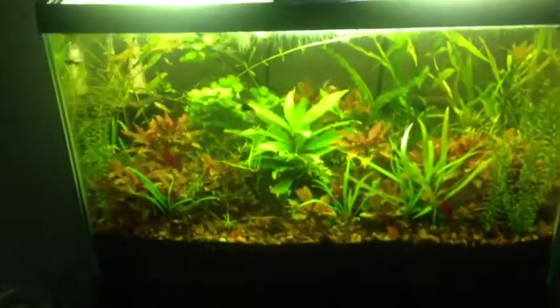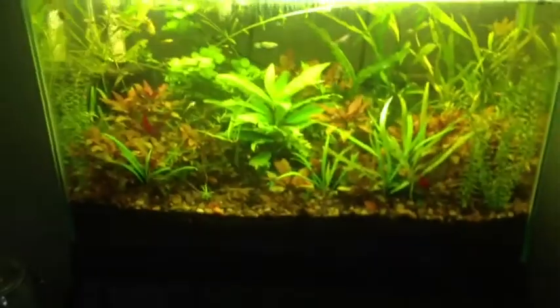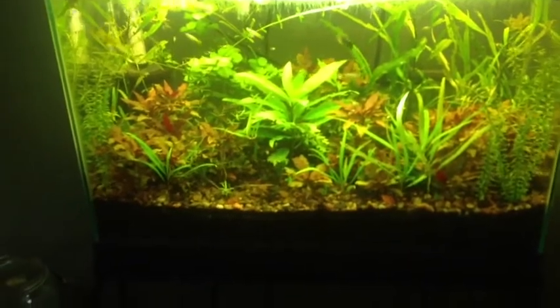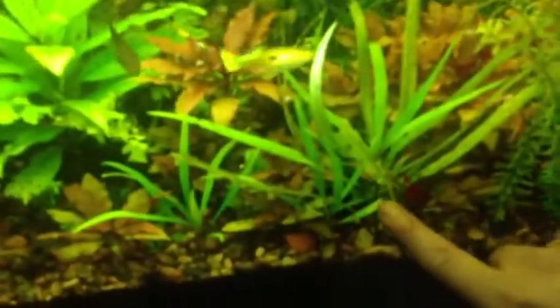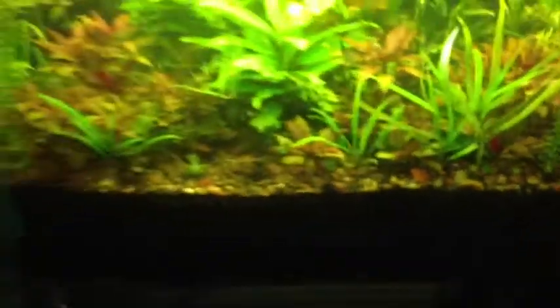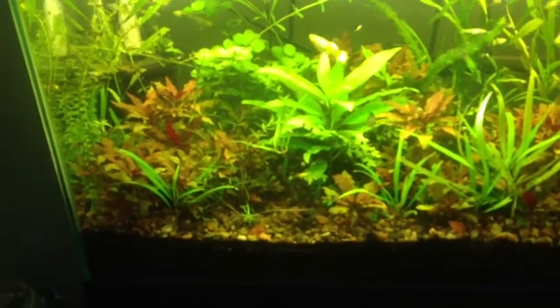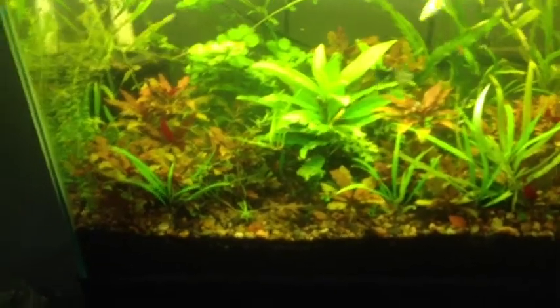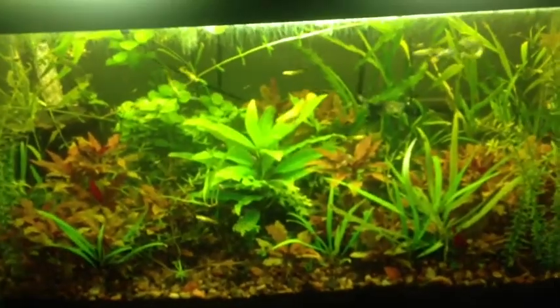The tank I look at every single day is doing pretty well. You can see a little cherry shrimp in the front swimming, so I'm pretty happy with this. I do need to remove some of these dead leaves right here — that's from me trimming the hygrophila augustifolia, I want to say it's called. I definitely need to trim that up.